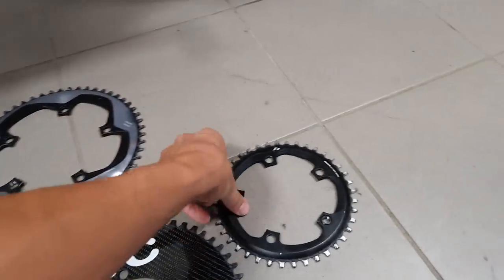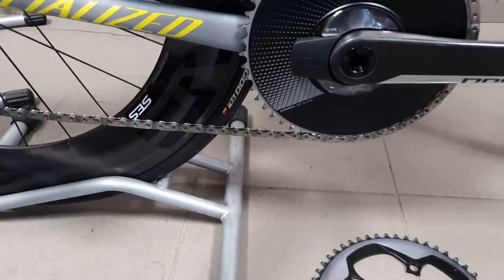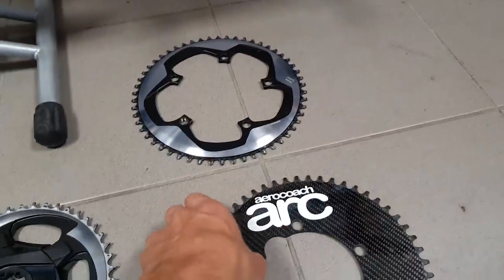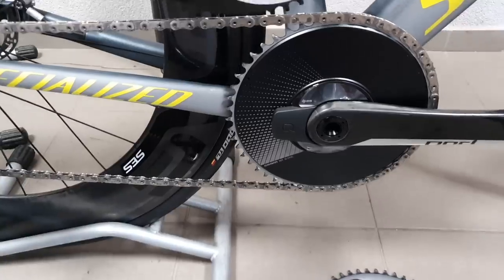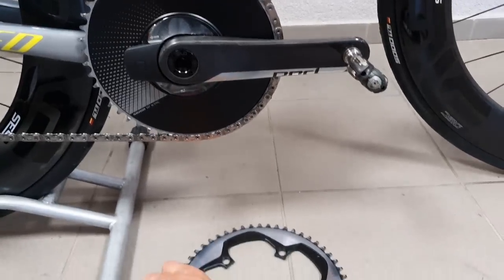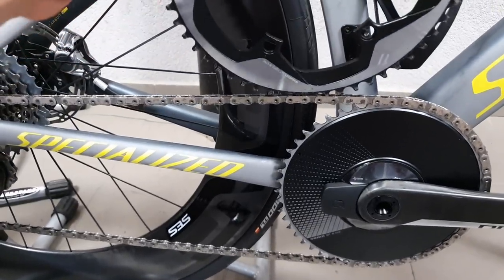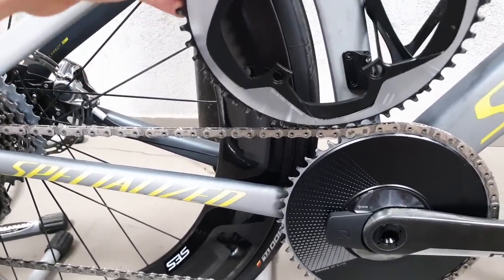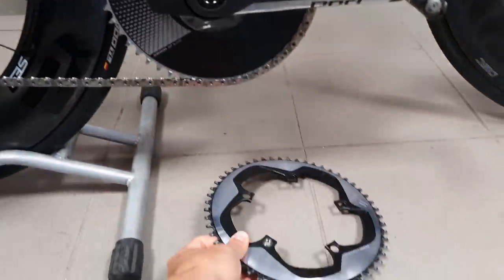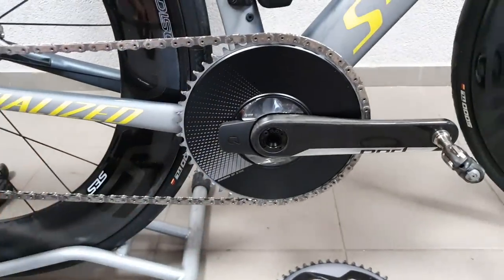I have a couple of chainring compatibility examples here. This older style X-Sync ring that's quite worn would potentially fit into the new system no problem. But this aero chainring with a taller teeth design is not compatible. An almost-new X-Sync chainring also won't really fit — in some parts it does depending on tolerance, but in others it clearly doesn't. As for the functioning of the power meter itself, it's essentially the same as the old unit: same app, same updating, same zero resetting — no big differences.